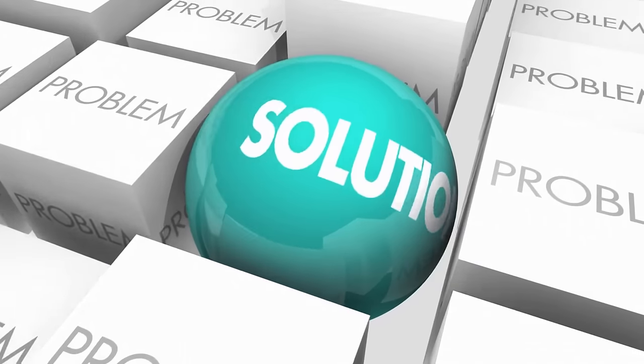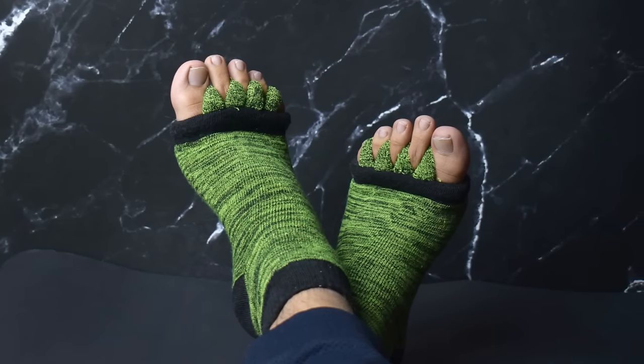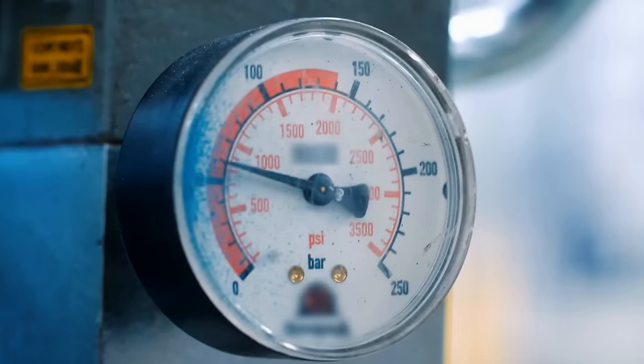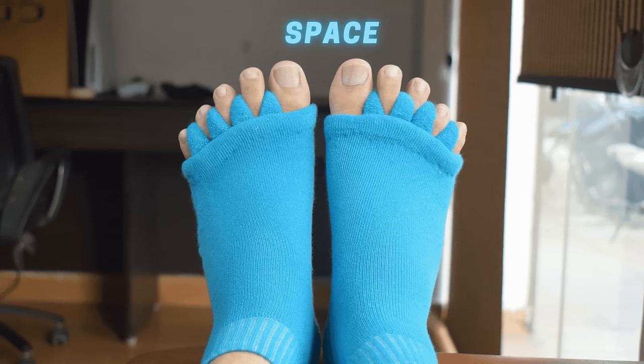But don't worry, we've found the perfect solution for you. Introducing the DIRTS Foot Alignment Socks. These socks are designed to keep your toes properly aligned, preventing unnecessary rubbing and discomfort. They also help alleviate pressure on your heels and the balls of your feet. Overlapping toes can put unnecessary strain on your feet, but with DIRTS Foot Alignment Socks, you can say goodbye to that.